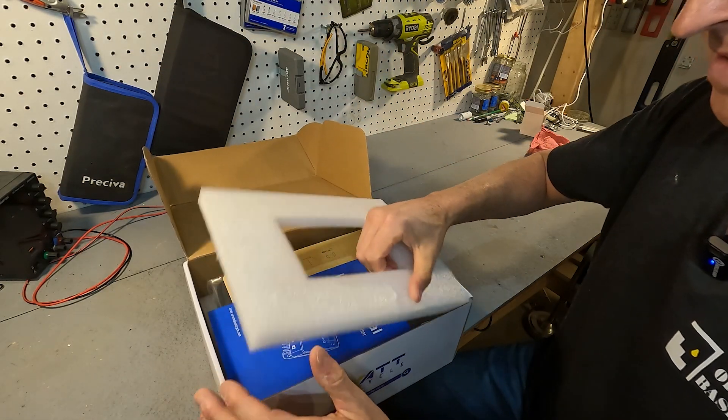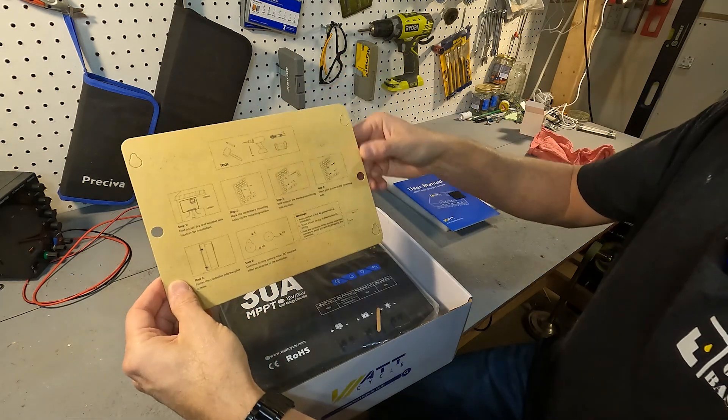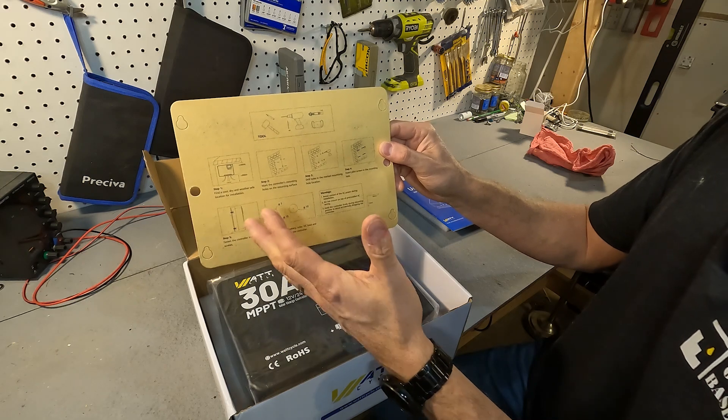When you first open it you have a little bit of styrofoam, the user's manual, and a template so you know where to drill to install it if you're going to be installing it on a wall.